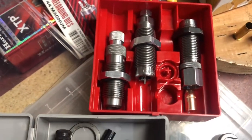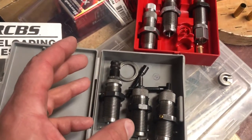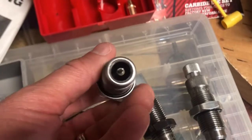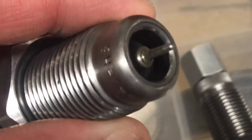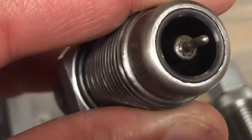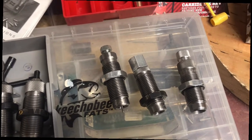Here's your decapping and sizing die. Inside there's a separate carbide ring — you can see that shiny silver material inside. The nice thing about carbide is it lasts virtually forever and you don't have to use lubrication on pistol dies. On rifle dies with necked cartridges you do have to lube them, and I learned that the hard way — if you don't use the right amount of lube, you're screwed.